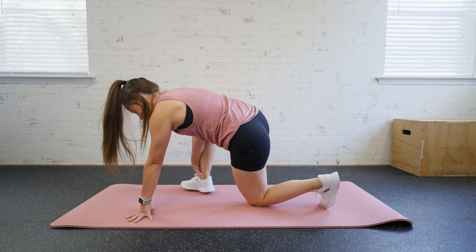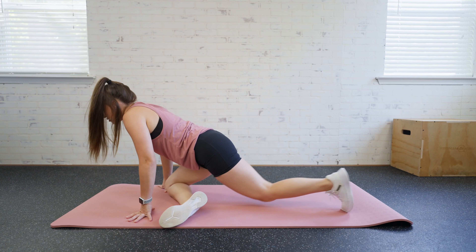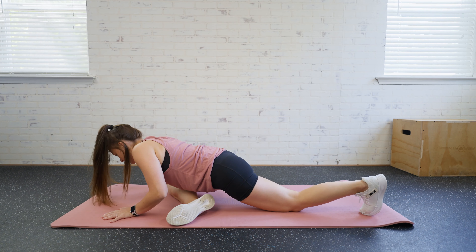So that leg is going to come up and over. That leg stretches out and down if we need more of a stretch.